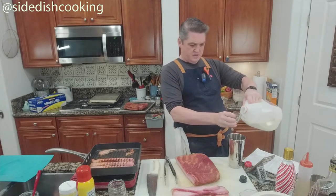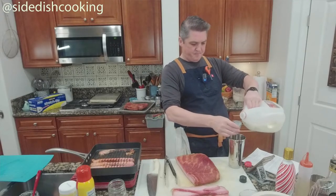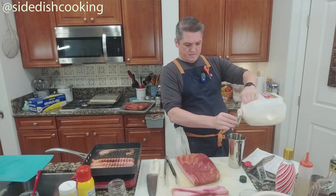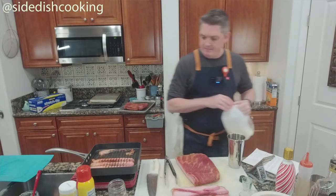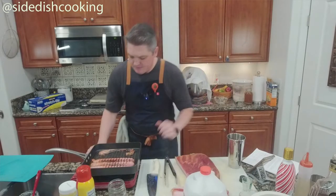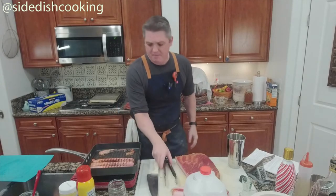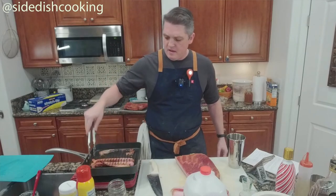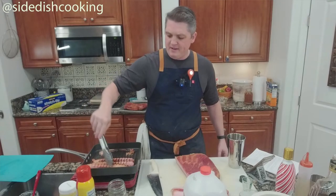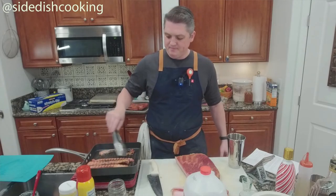How's the bacon looking? Pretty good, I think. I turned it down because it was getting up high. It'll be nice — for you it'll be crispy, which you like.